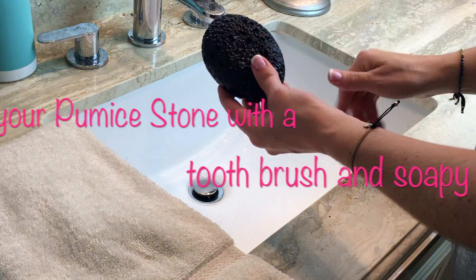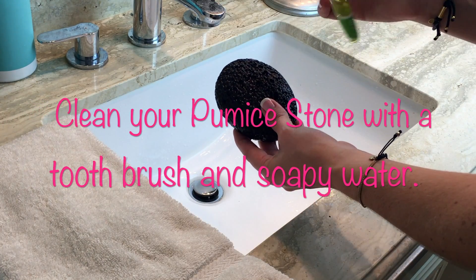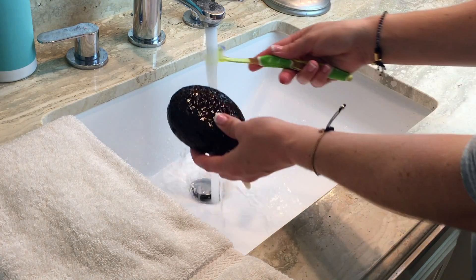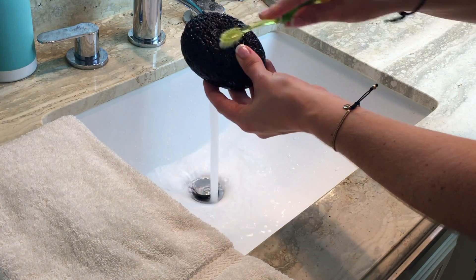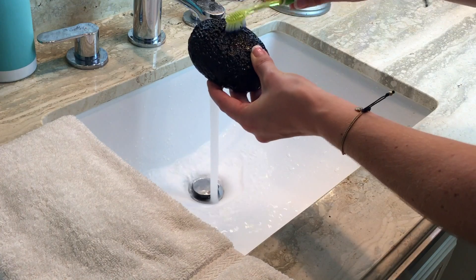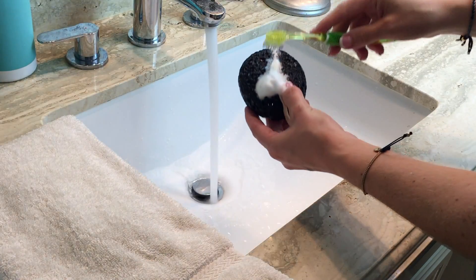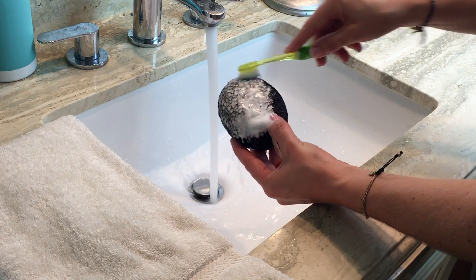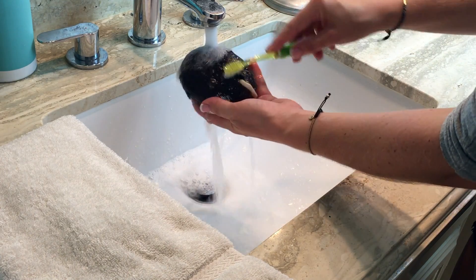The next step is to care for and clean your pumice stone. You're going to need a dry towel and a toothbrush or some sort of brush that can get into the cracks of the stone. Take the brush and scrub the stone while holding it under running water, and you can also add a bit of soap to help clean the stone completely. This way your stone will be clean and ready to use next time. The dead skin will build up in the pores of the stone as you use it, so you'll want to clean it after each use.